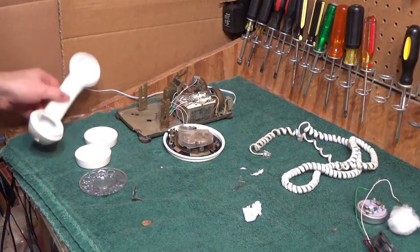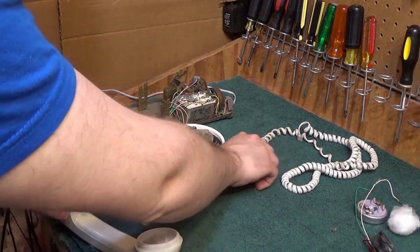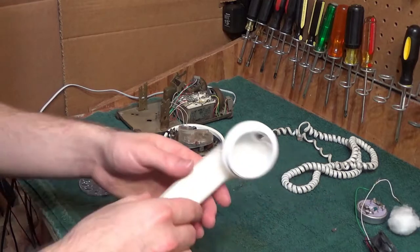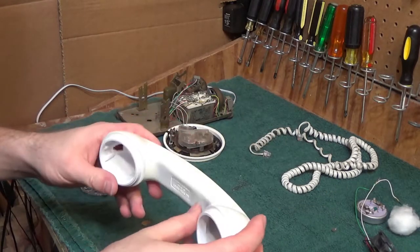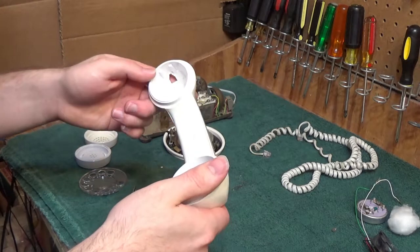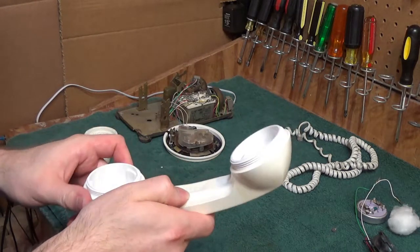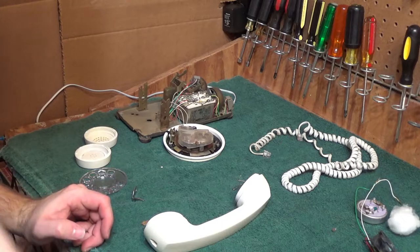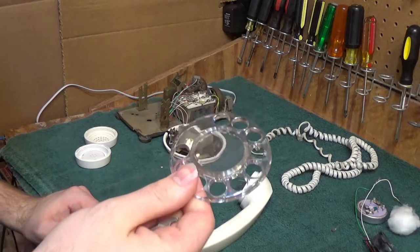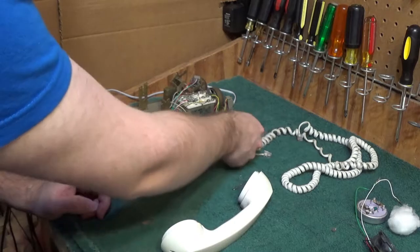Okay, so we're back with the handset. This has been cleaned and it came out pretty good. I'll make the same comment about the base — it's not flawless, it does have some marks and the plastic is certain to show its age with the yellowing and whatnot. But the telephone's been around the block; it was probably used for 20 to 30 years. It's going to have signs of wear — so it's not a big deal. This, like I expected, didn't come out very good; it's got a lot of scratches on it. But it's clean now, so that's what's important.